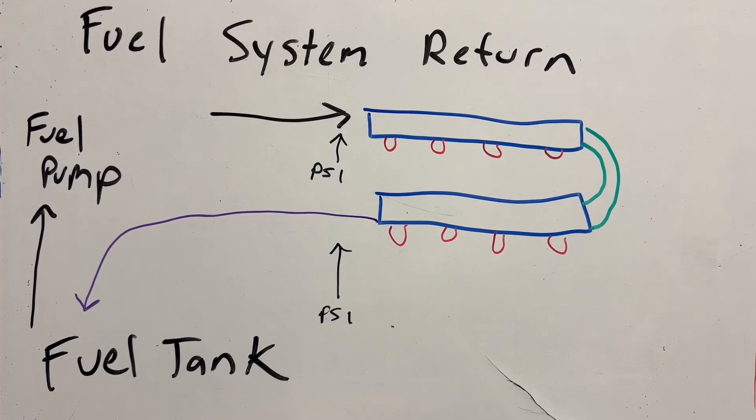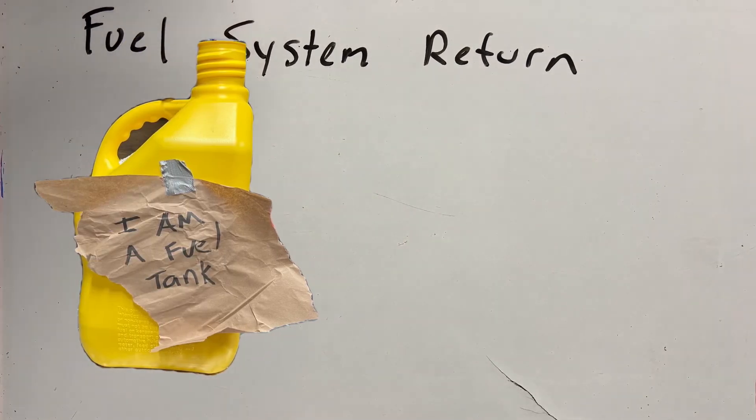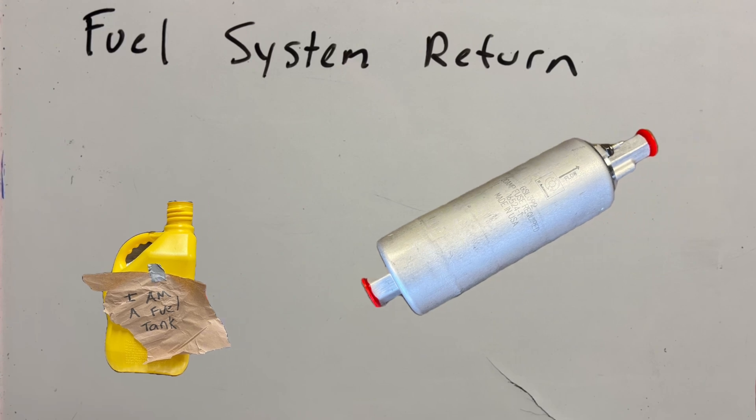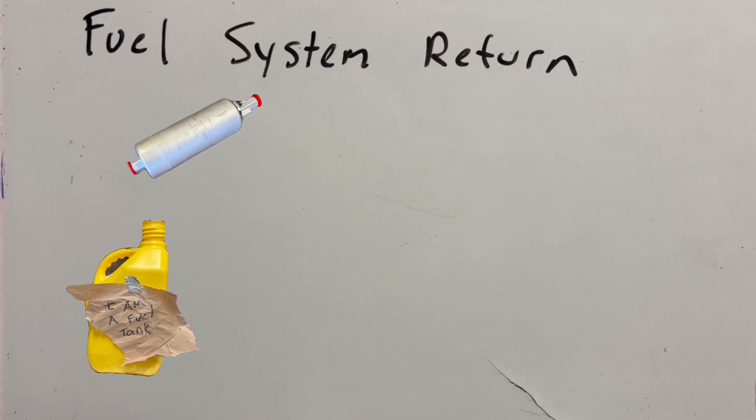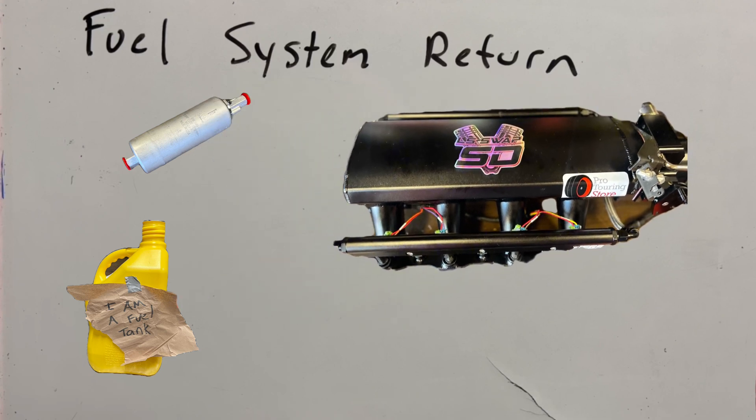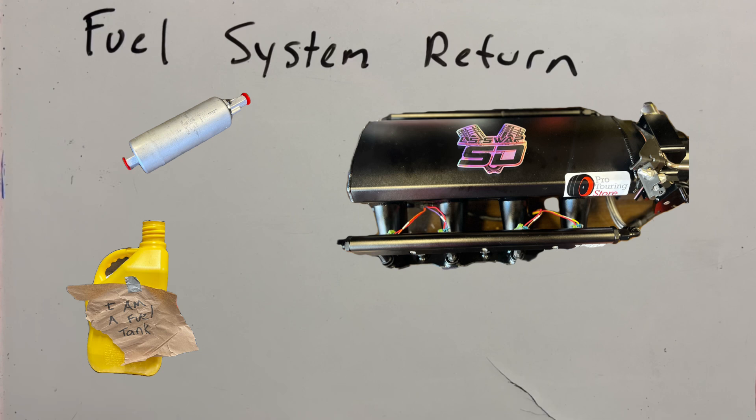So let's go back to the drawing board on our fuel system return style and see what we did wrong. We started off with the fuel tank — since it's not perfectly sealed, that shouldn't be an issue. We added our external fuel pump that sucks fuel straight from the fuel tank and pushes it to the fuel rail. For our fuel tank, the only way that would cause a low pressure issue is if the fuel tank was completely sealed off, which would cause a vacuum and force the pump to work harder. Since we know it's vented to the atmosphere, that's not the issue.